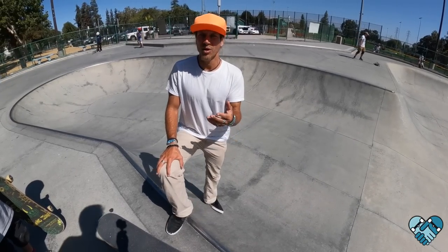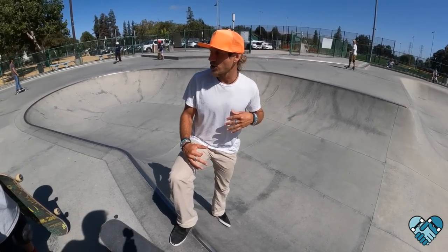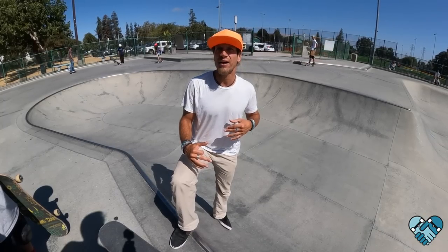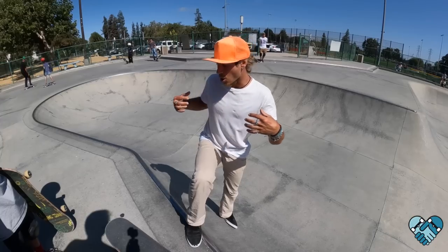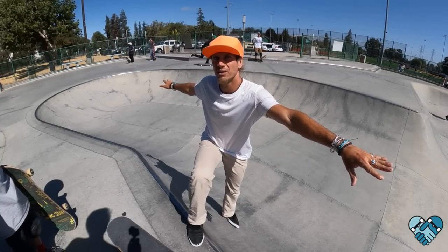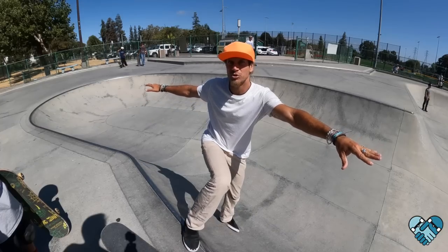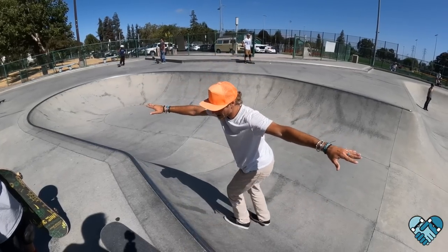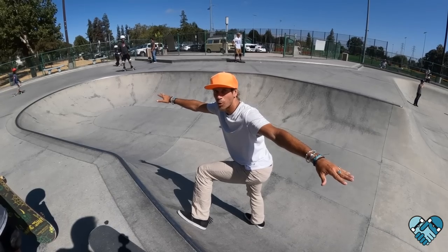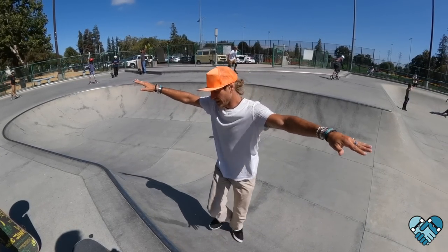One of the pro tips for the backside revert out: as I get into my nose stall, I spin my chest so that when I nose stall my chest is already parallel with the coping. My arms and my chest are already parallel with the coping — that way I'm using more of my torso. I'll be here and then kind of slide back, keeping my shoulders with the coping and still doing my revert.